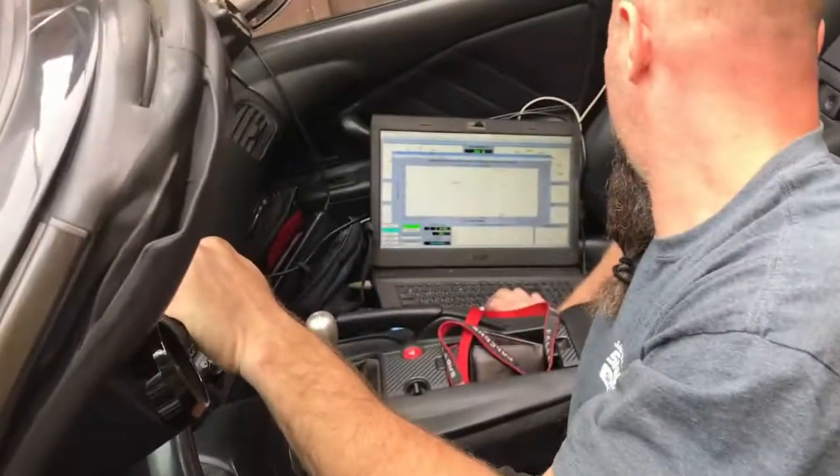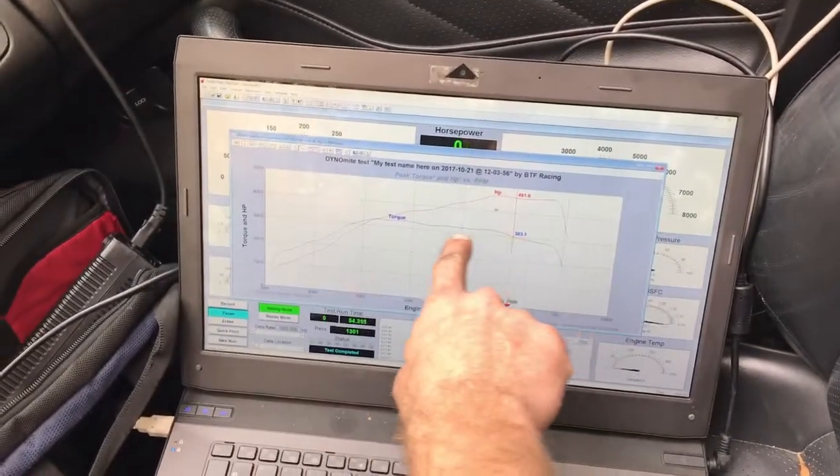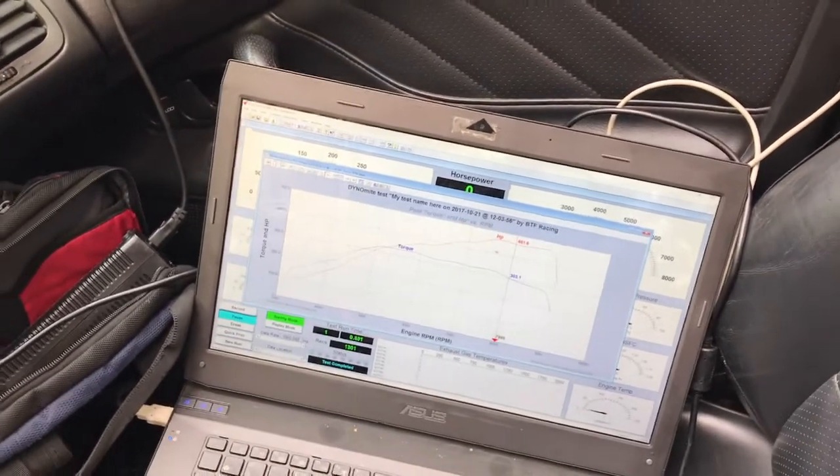You can see where it fell off and boosted up top, but it's much flatter. We can continue to refine boost control so it stays even and just stays flat all the way across the red line. And then we can start putting some timing to it. Getting that dip out of there is huge.